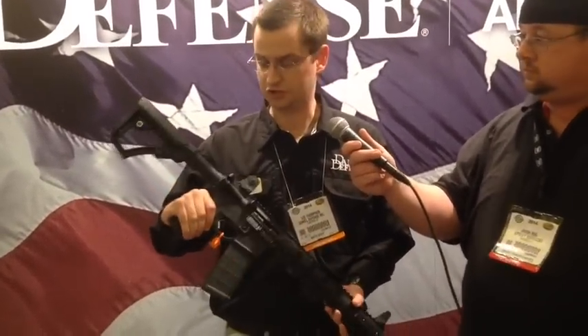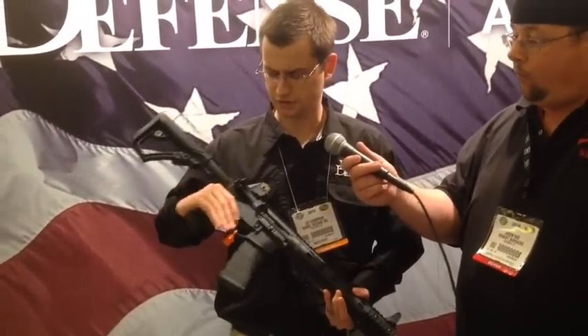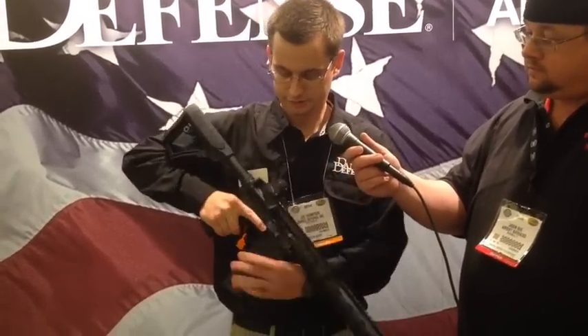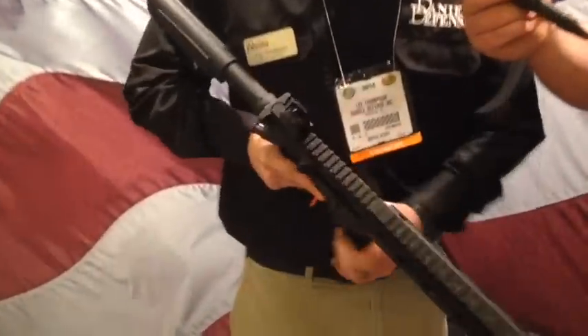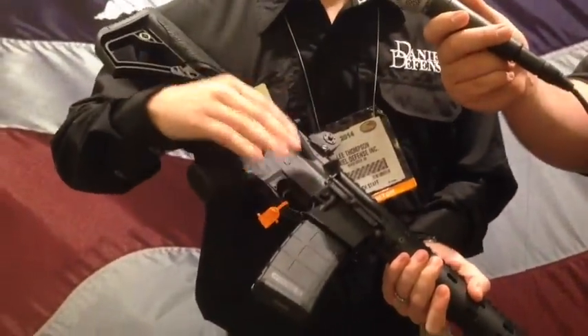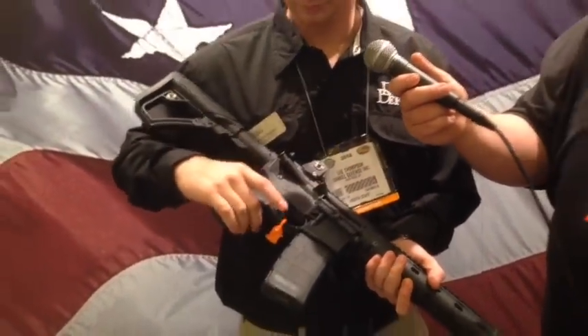Just some general information on the Daniel Defense product. Lower receiver with a flared magwell for easy insertion of the magazine. Standard mil-spec fire control group, mil-spec bolt carrier group. That pretty much covers all the details. It also comes standard with the DD MFR rail — this is a 12-inch rail, modular design, so you can remove the rail panels and put them in different positions on the system.